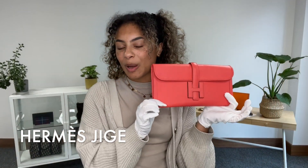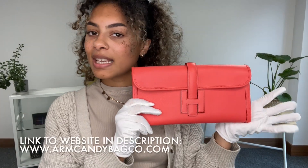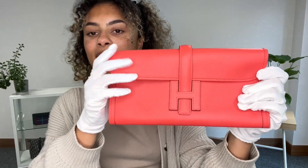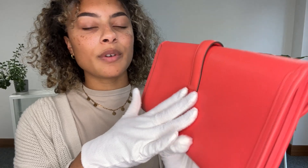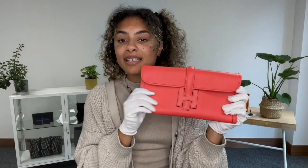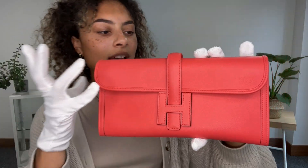Hi everybody, welcome back to Arm Candy. We've got a gorgeous Hermès for you today. This is the Hermès Gige Elan 29 clutch in this beautiful swift leather. Swift leather is known for its really soft touch and it's known to take dye really well, so you'll often see Hermès bags in this leather in a lovely bright color like this one.